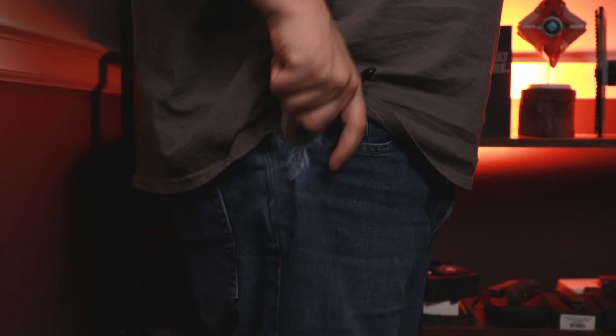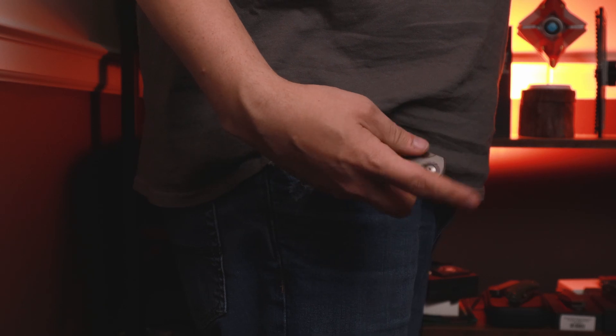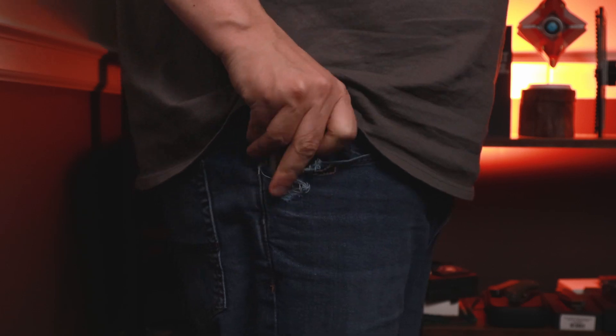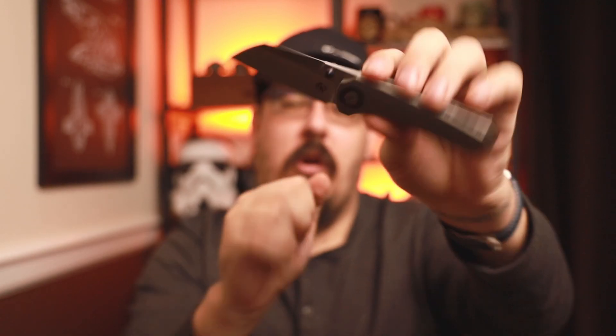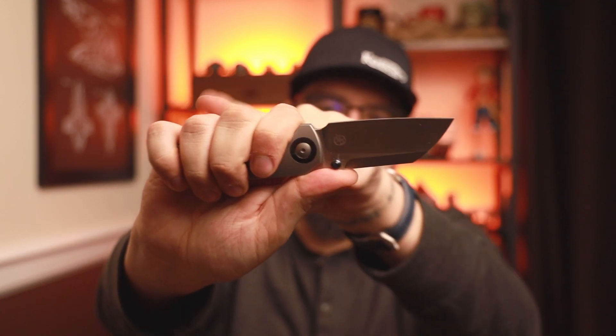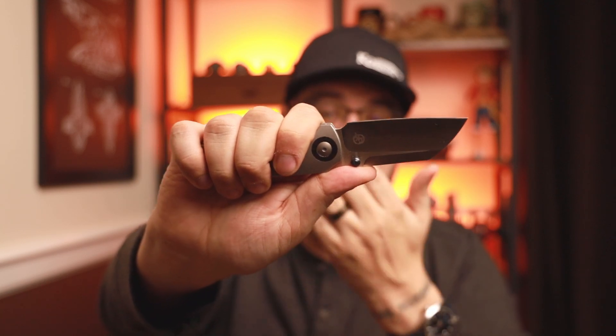In and out of pocket — obviously with the liner lock, very very easy. On the frame version I've had no problem with how much the clip extends over the rock lock relief; it has been very easy in and out of pocket. Once again on the blade shape, you're looking at a modified sheep's foot — I really love the look of it, and part of the reason is when I hold it like this, look where the blade is in relation to my fingers. You can really get a nice cutting surface and use the majority of the blade, which I do like.